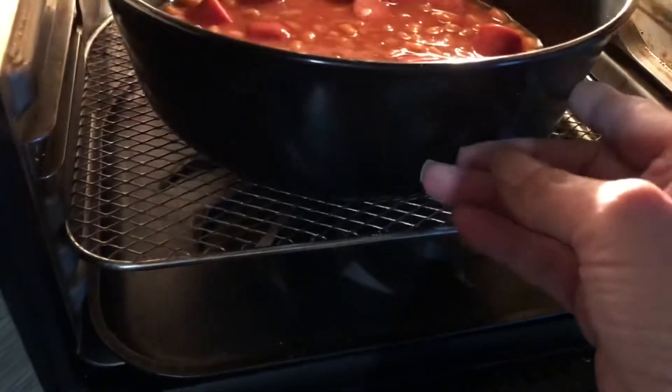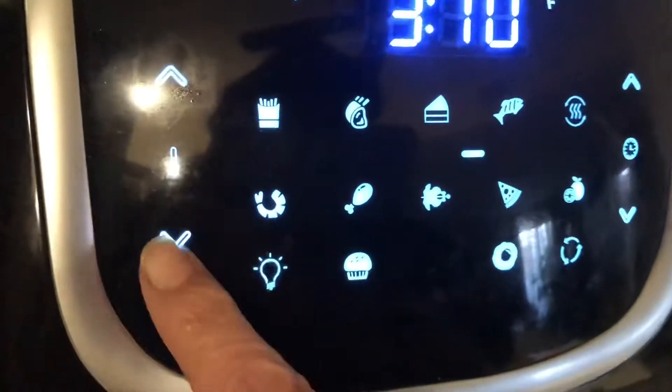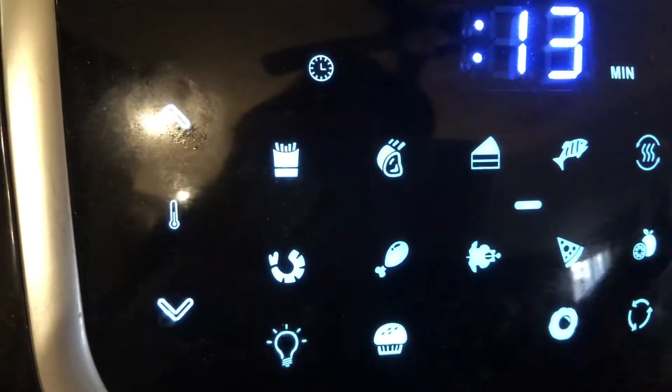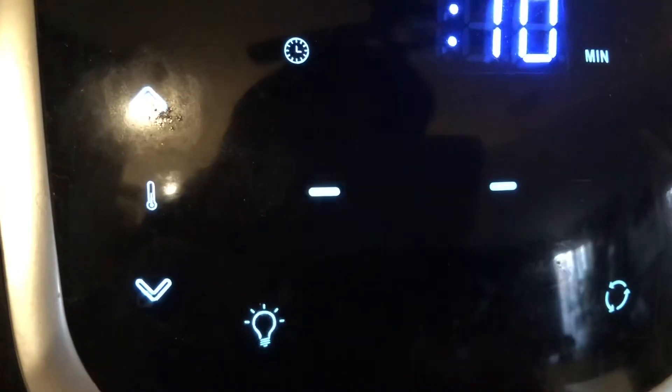Let's go put those back in the air fryer. We're going to put those in at 350 degrees for 10 minutes, and we are going to mix those up in between just to make sure that they're all mixing properly together.